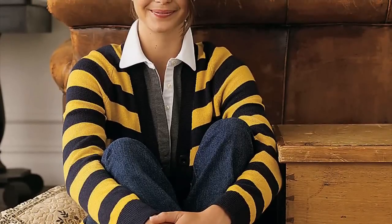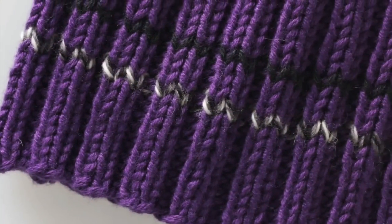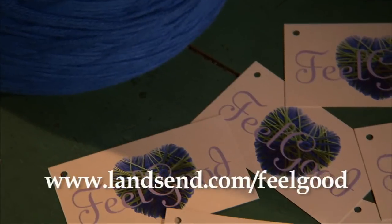For every Feel Good sweater that you purchase, yarn will be donated to warming families. We'll give it to knitters all over the country to make caps for the homeless and displaced. If you're not a knitter, no worries — we've got the pattern written out. You'll have a hat done in no time at all.